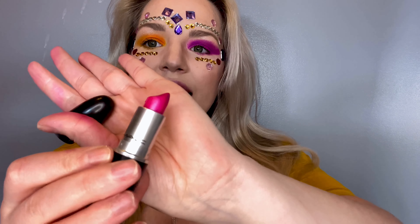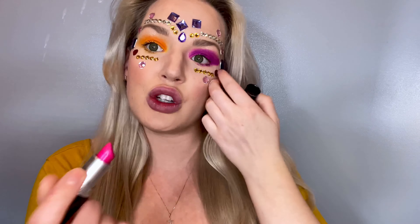Alright guys, I'm pretty happy with that for the jewels — I think it looks super good for Mardi Gras. Next, I'm just going to be taking a MAC lipstick and this one is in the color Show Orchid. It's like a purpley pink fuchsia color. I'm just going to pop that on the lips.